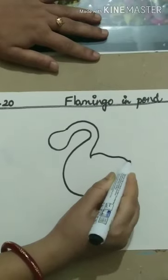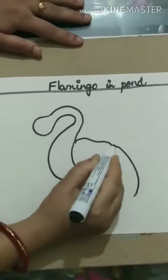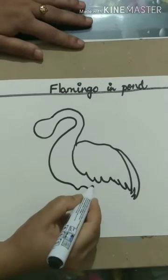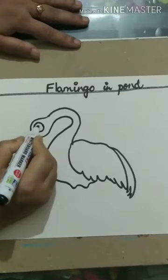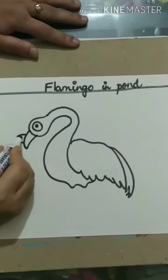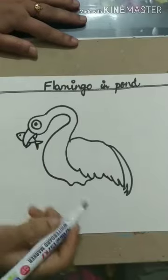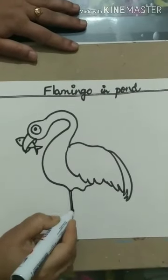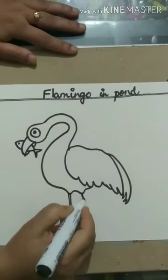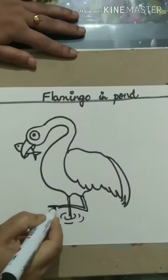Now we will draw the wings, feathers, eye, beak — a fish is trapped in the beak. One of the feet is in water, the other one is outside, and the claws.